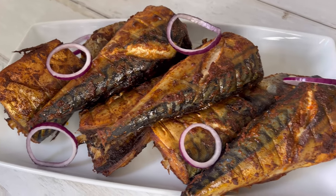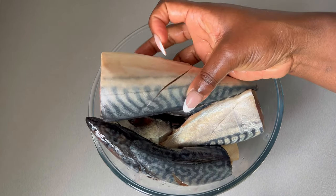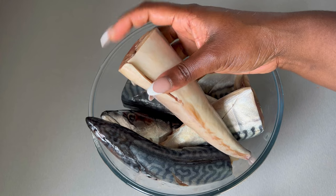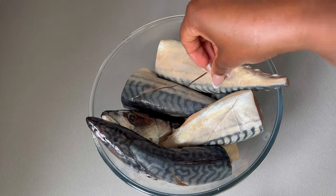In this bowl I have my mackerel which I have washed with some water and lemon. When I purchased this mackerel from my local fish market they gutted it and removed everything for me, so all I had to do was come home and wash it with lemon and water.